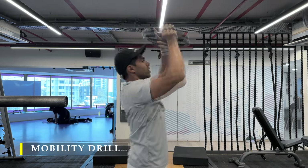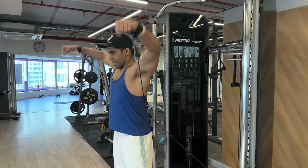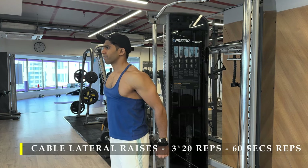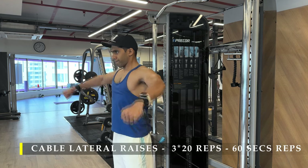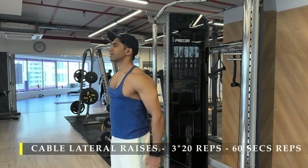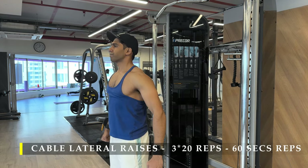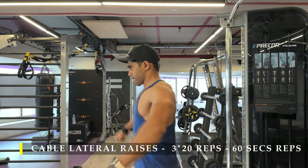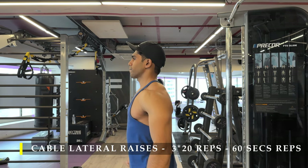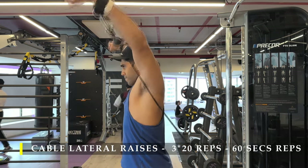After completing the mobility work we begin with the first exercise: cable lateral raises behind the back. I have strapped up with my wrist bands which makes it a little bit easier. The reason I'm taking them behind my back is to get a little bit of extra stretch. It's just mixing up my workout to make small differences so I don't get bored quickly and always maintain that mind-muscle connection. I've done three sets of 20 repetitions, plus one warm-up set to feel the position, posture, and weight right, with a 60-second break between working sets.